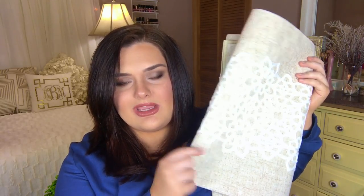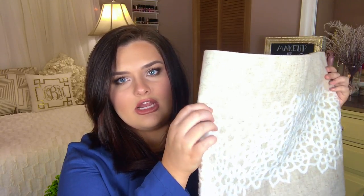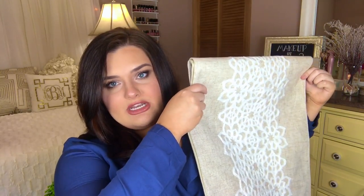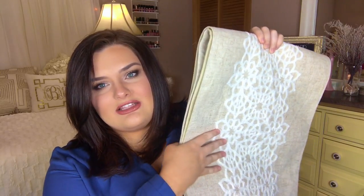This next piece is a table runner, and it's a really pretty, lighter burlap — almost like a tweed — with a pretty white crocheted flower design all down the middle in a cream-white color. I got this at Marshall's for $12.99, which is not bad for such a pretty table runner. Table runners are easy to switch up with the seasons; the flowers on this work really well for springtime. For $12.99 it looks really expensive — the fabric is really nice.